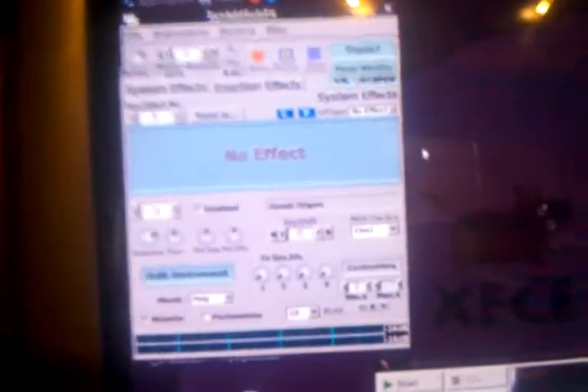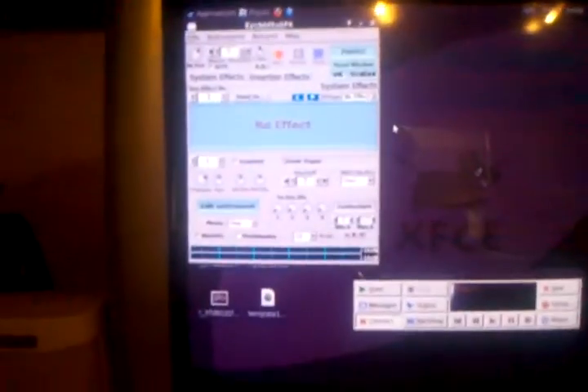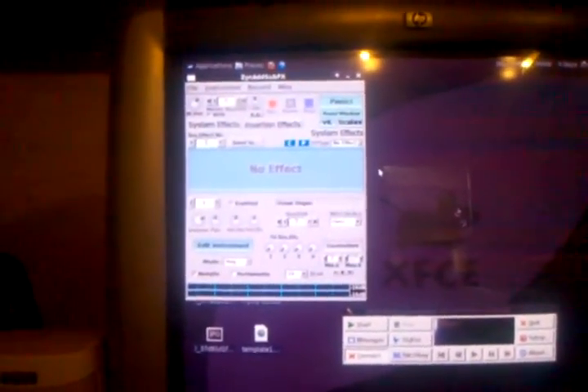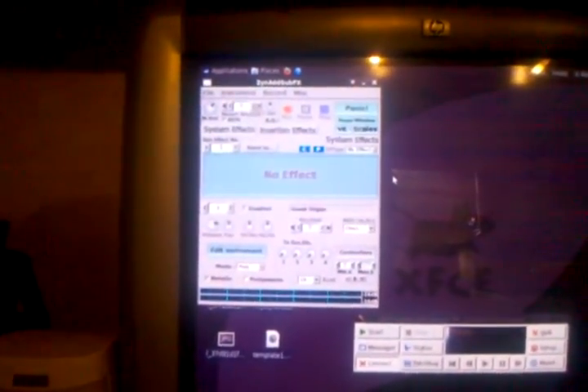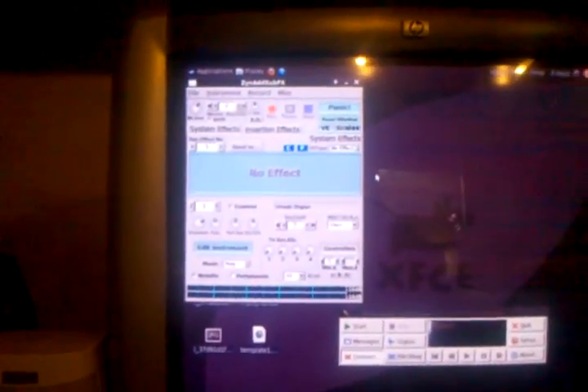We now have the Great Organ selected. Hide this window, and theoretically we should be able to just start playing. I'm going to take you over to the piano and not really play any music, but just show you the latency — there's absolutely none — and demonstrate the sound quality.